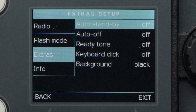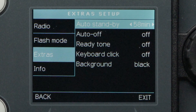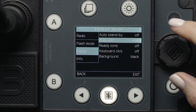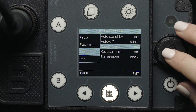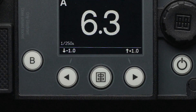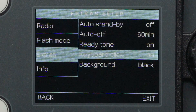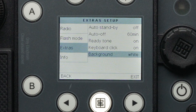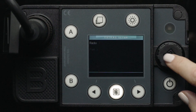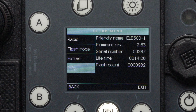Let's press the back button again and scroll down to the Extras Setup menu. Here, you can change the Auto Standby option from off to 1 minute to 1 hour, the Auto Off option from off to 1 minute to 1 hour, the Ready Tone off and on, the keyboard click off and on, and change the background from black to white. Lastly, there is the Info menu item.